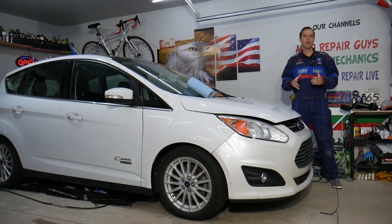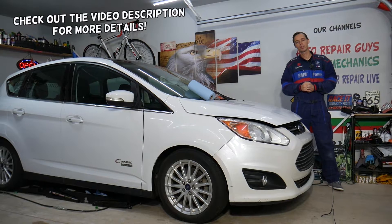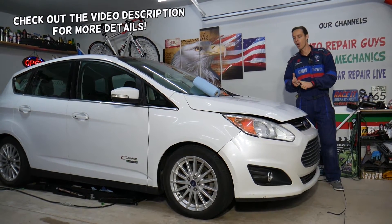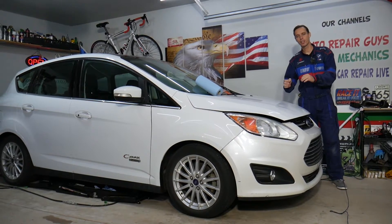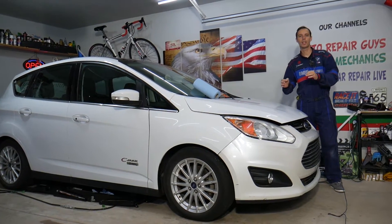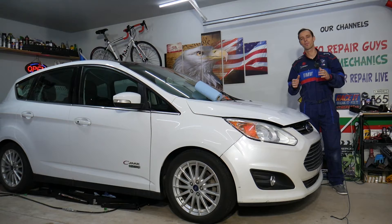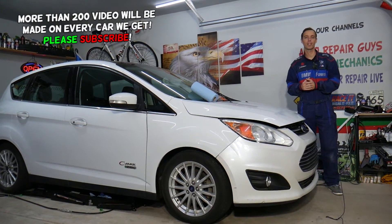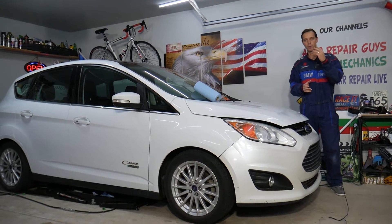Hey guys, welcome back to Electrical Car Repair Life. Thank you for watching and subscribing to the channel. Today's video will be super helpful to any of you with a Ford C-Max, Ford Fusion, or Lincoln MKZ with a hybrid or hybrid energy engine that has a check engine light on with code P0325, which relates to knock sensors.